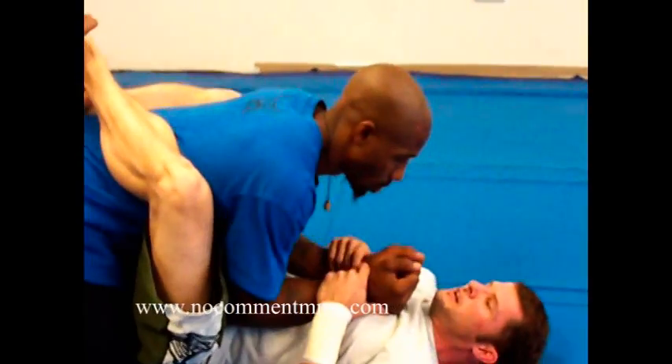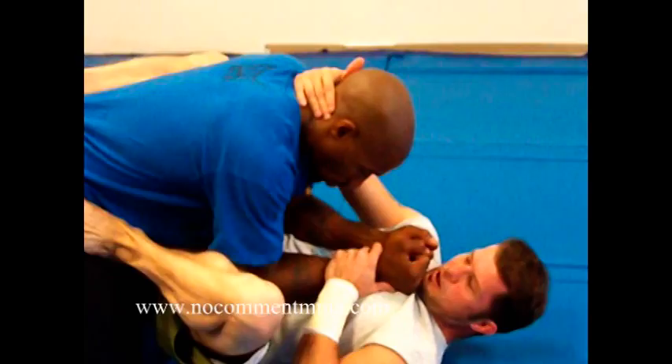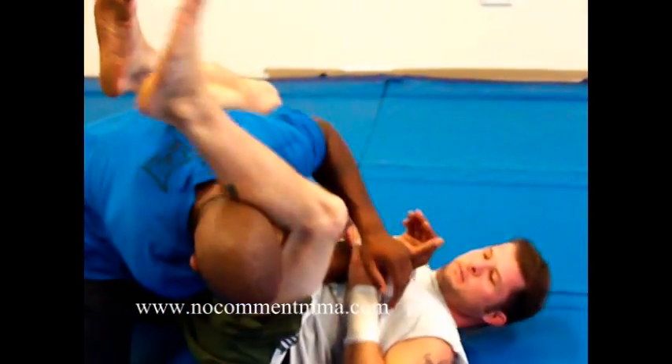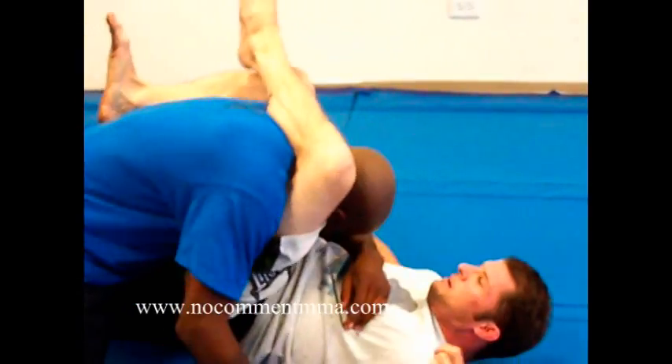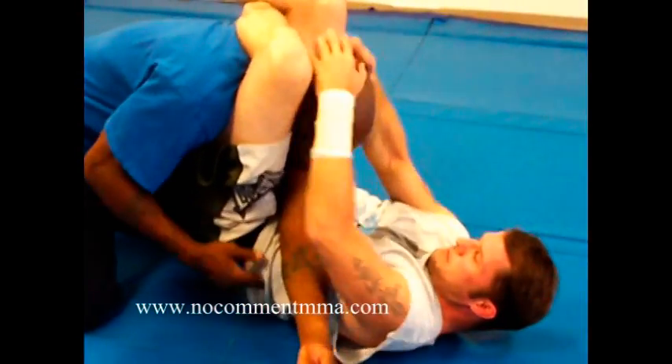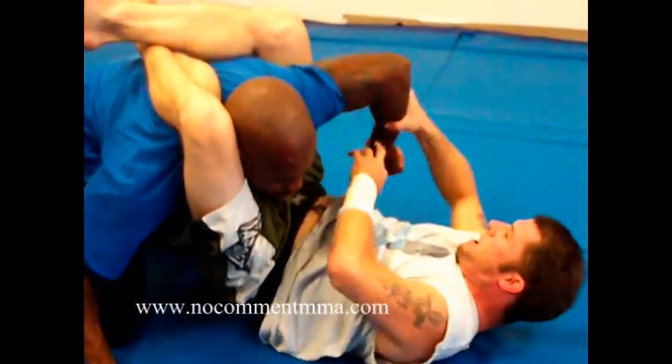First, I'm going to start off with a guard and open my arm bar. I get him in the arm bar and attach. Next, I lock him up with a triangle and bring the arm back across.